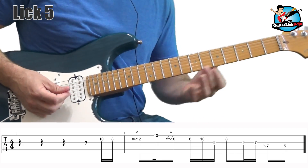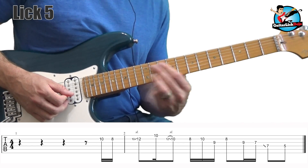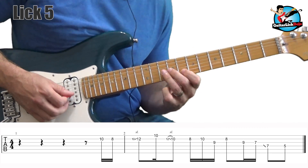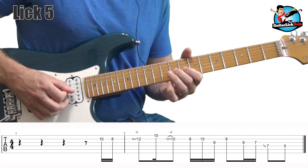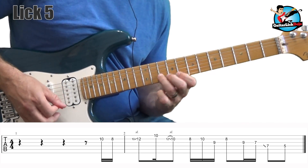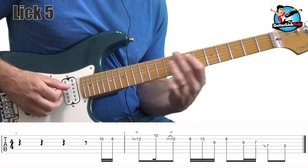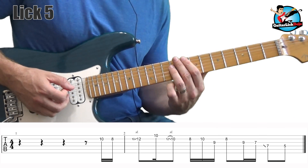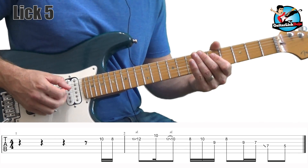When I get up to the 10th fret on the first string, I do an upstroke. Downstroke 12 to 10 on the second string. Upstroke on the 8th, downstroke on the 10th. Upstroke on the 9 on the third string. Then downstroke on the 8 on the second string. Downstroke, upstroke on the 9 and 7. Then slide down — when you hit the 7 on the fourth string, you're sliding to that note with a downstroke. Then another downstroke to land on the 5 on the fourth string.